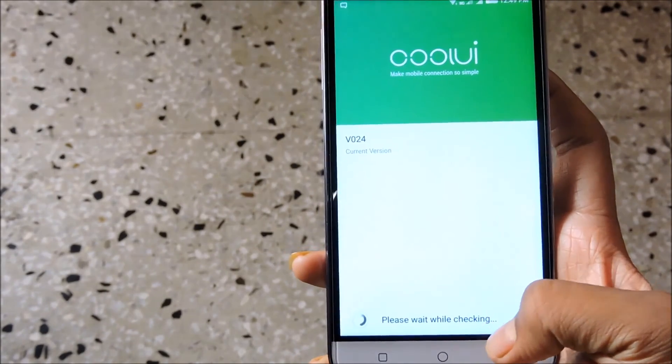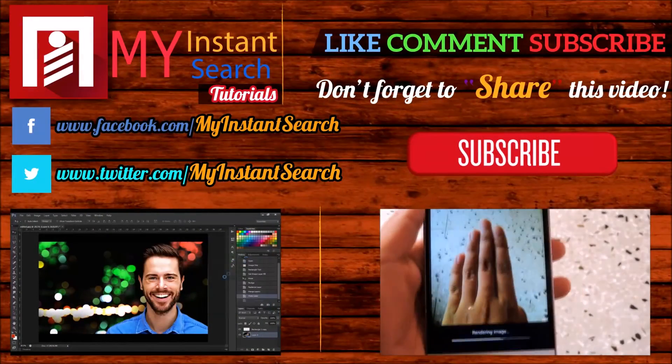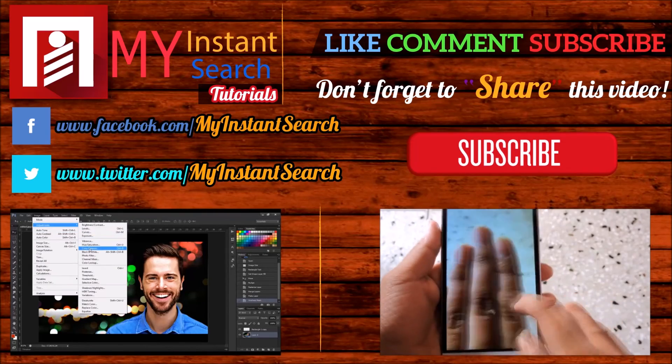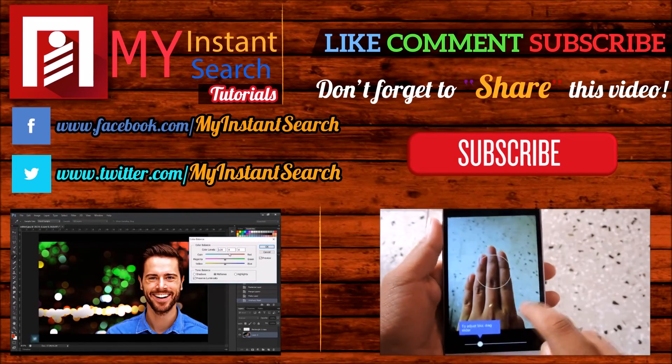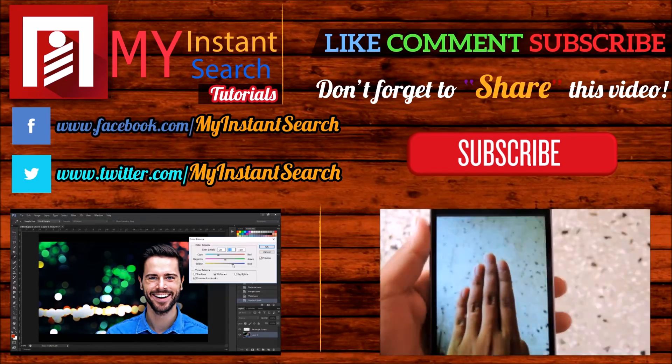So that's it for now. Thanks for watching and I hope you guys enjoyed this video. Do give a thumbs up by liking this video and subscribe to our channel for more such stuff. If you want to request any video, write in the comment section down below. This was Aditya Prakash signing off from my instant search tech updates.